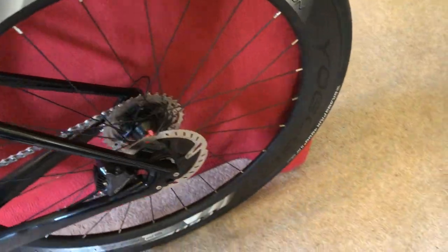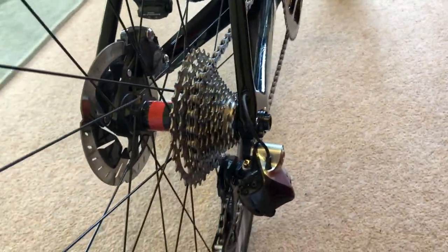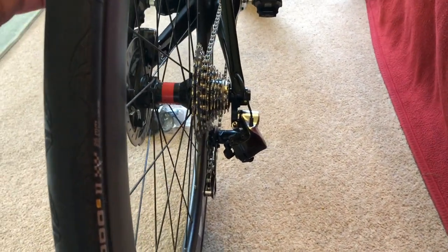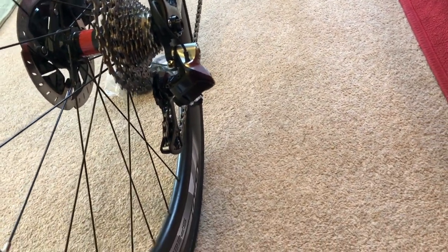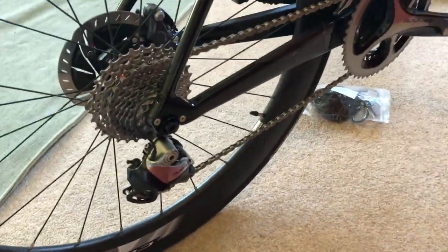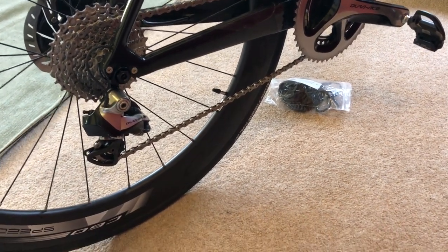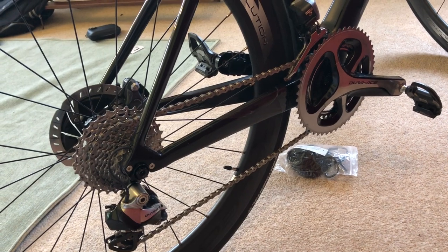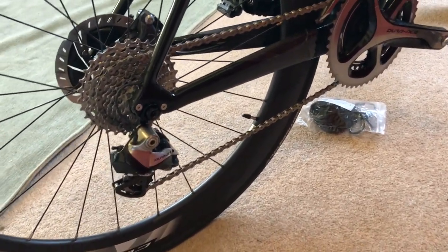I had to move the limit screw on the rear derailleur just so I could get into the 32-tooth cog. For some reason it was hitting the stop, which is a bit weird — it's an 11-speed and it never hit the stop when I was running a 28. I'm still using the synchro gear shift, which is absolutely perfect. I only ever use my right-side shifter now. The left one I only use for braking — not for shifting the front chainring. Just use the right one with synchro shift. Works perfectly.